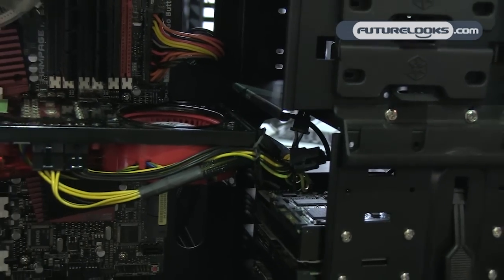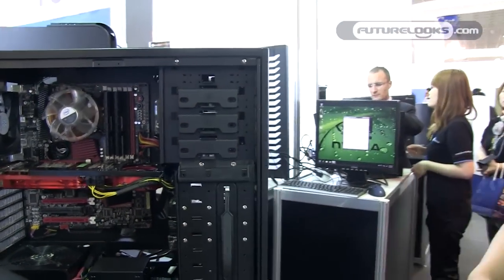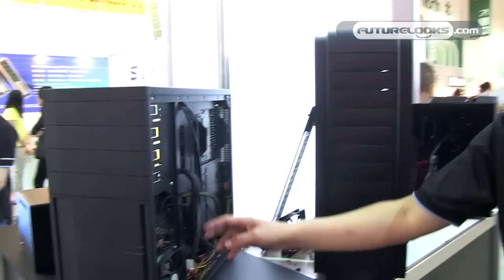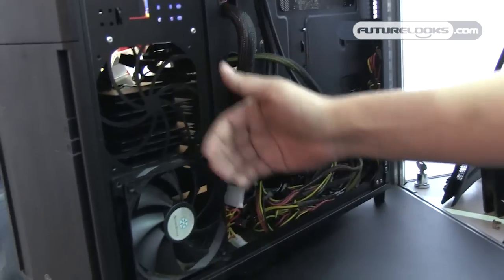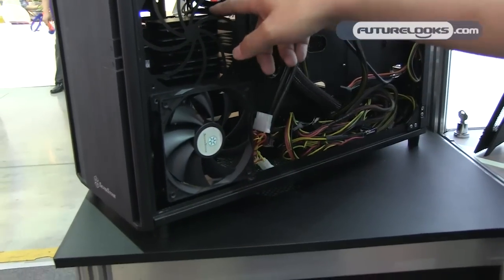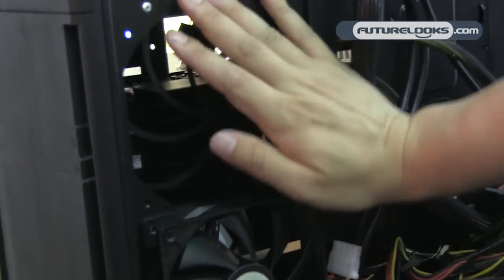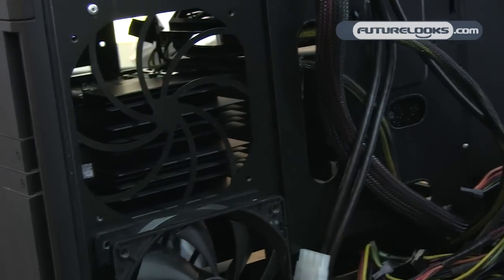You might be wondering how you're going to cool all these hard drives packed so tightly inside this case. On the other side, there are two fan slots for 120mm fans. For the TJ04-E, we include two aluminum heat sinks that attach directly to the hard drives to cool them better.